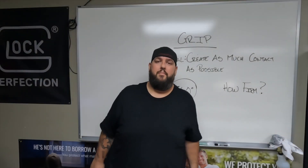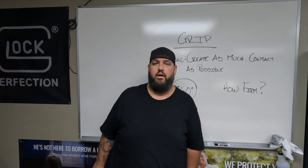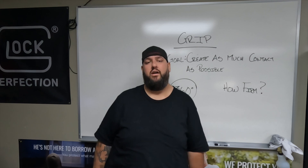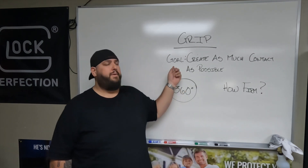Alright, this is your boy the Duck coming at you with a fundamentals video today. We are starting our Fundamentals of Marksmanship series with you. The first fundamental we are coming at you with is going to be grip.